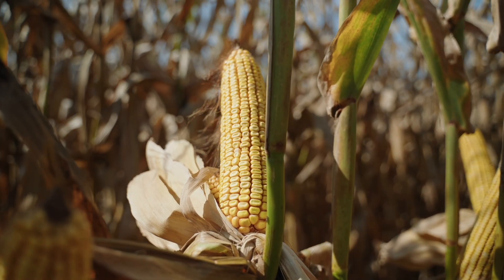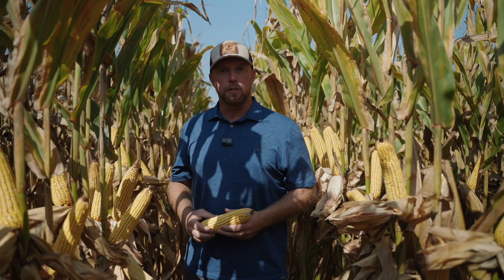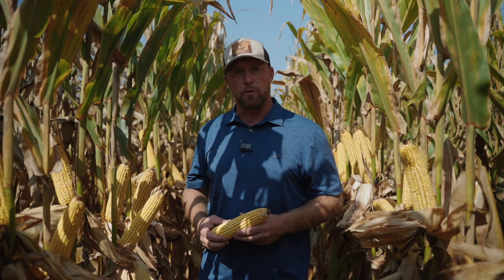If you're looking for a hybrid in the 111 to 112 maturity range from South Carolina to Maryland, AXIS 62C60 is going to be one that you really want to consider planting for the 2025 growing season.